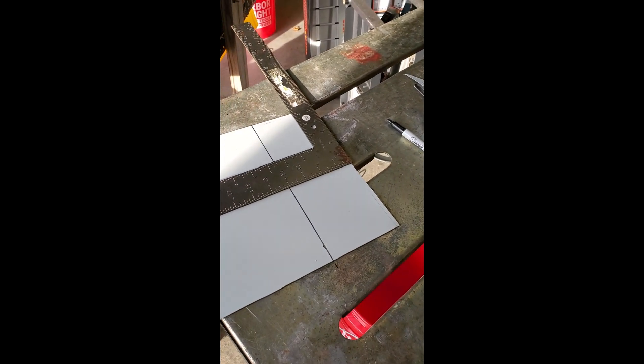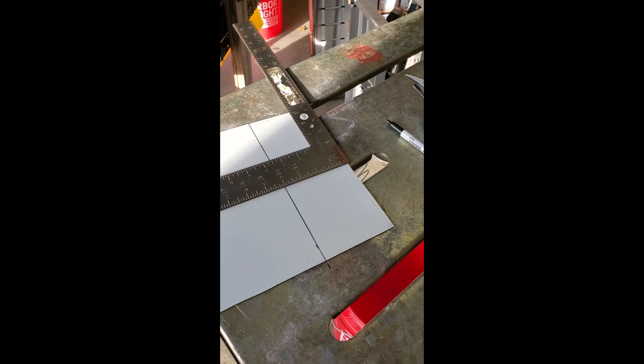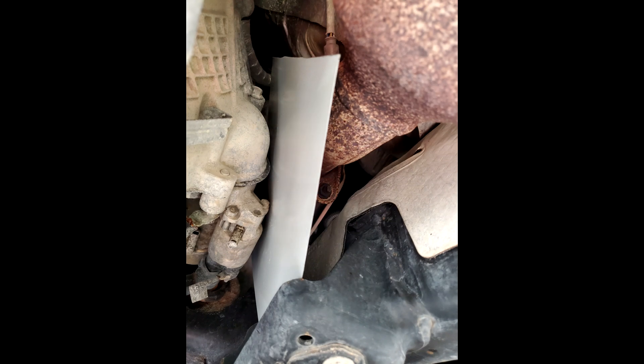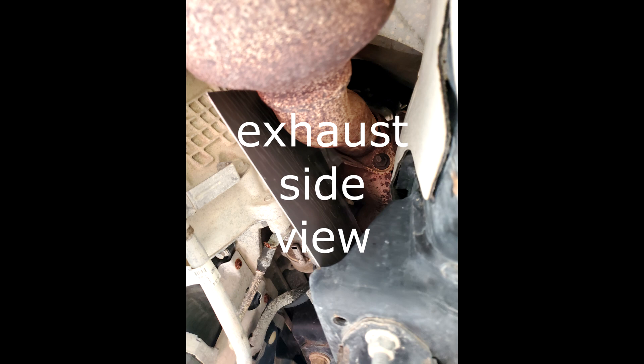Our first sizing under the truck showed we were about four inches too long, so we're going to use our metal shears to cut off about four inches off the end of it. I'd say we got our sizing just about right.